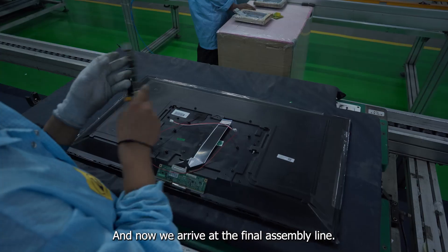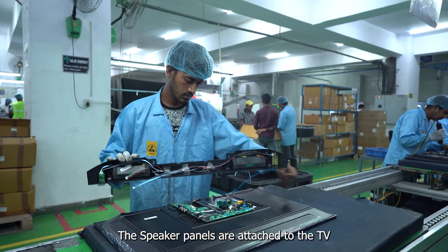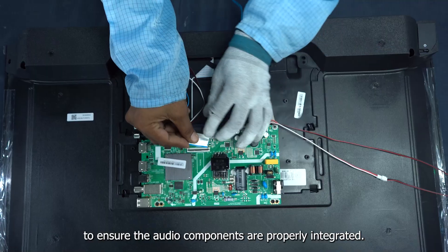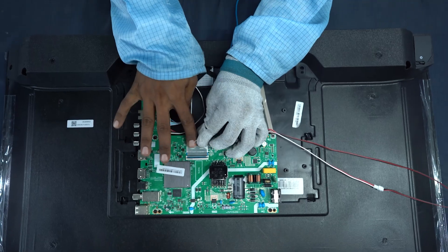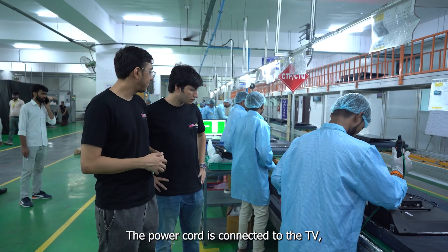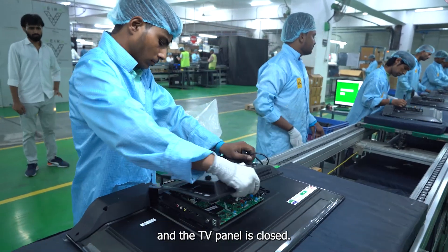Now we arrive at the final assembly line. The speaker panels are attached to the TV and the flat cable is connected to ensure the audio components are properly integrated. Next, the Star Energy Efficiency sticker is applied. The power cord is connected to the TV and the TV panel is closed.